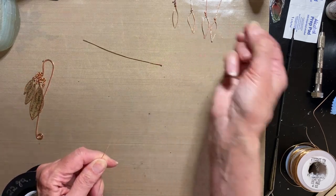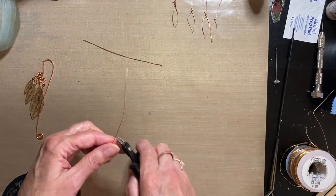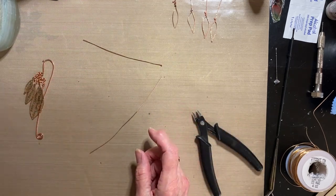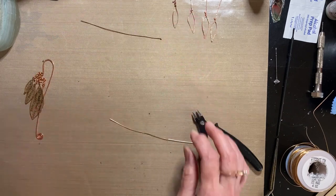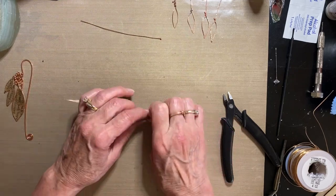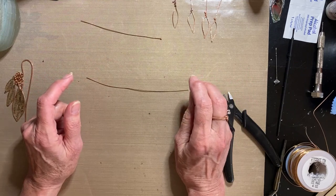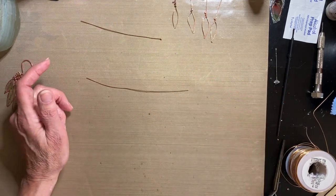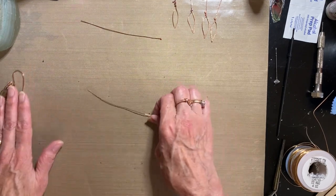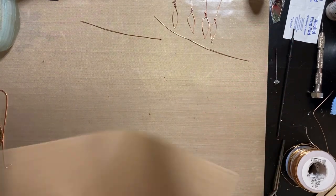This wire is easy to shape however you want, so I'm just going to cut a length of it — not even going to measure, just make it big enough for the leaf size I want. You're going to need a torch. I know that can be intimidating, which is why I like to do this in a video, because seeing it in a book might still be intimidating if you've never used one. It's really not difficult at all, not scary.